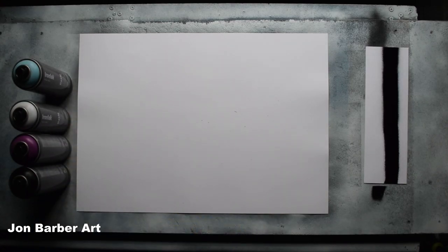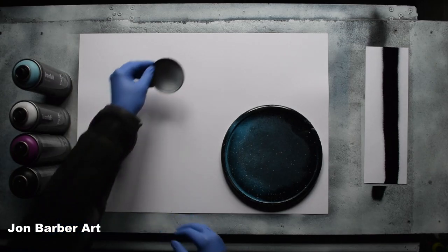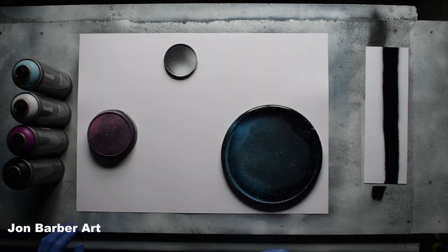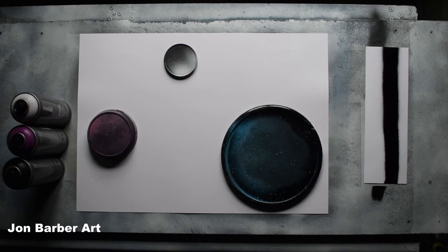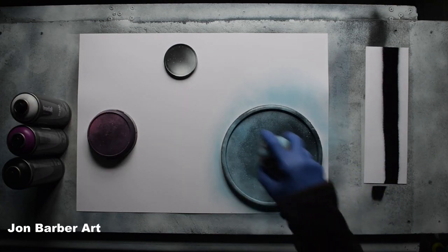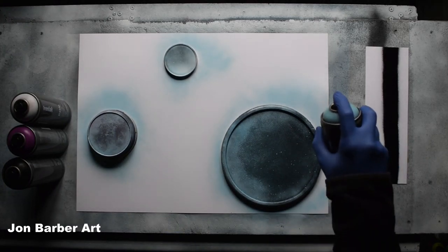The first thing we're going to do is make the outlines of the planets. We'll get the lid stencils and place them on the sheet where you want your planets to go — a big one here, one there, and one there. Then we're going to spray around the outside of them to give you an outline of where your planets are going. I'm going to use the light blue for this. Just spray a bit through the cap first. I'm just going to spray around the lid stencils to see what the valve system is like.